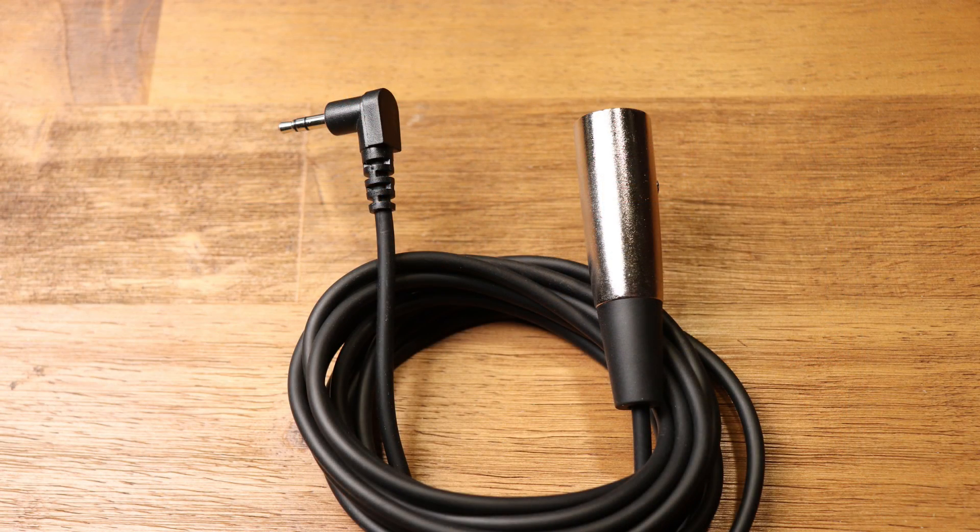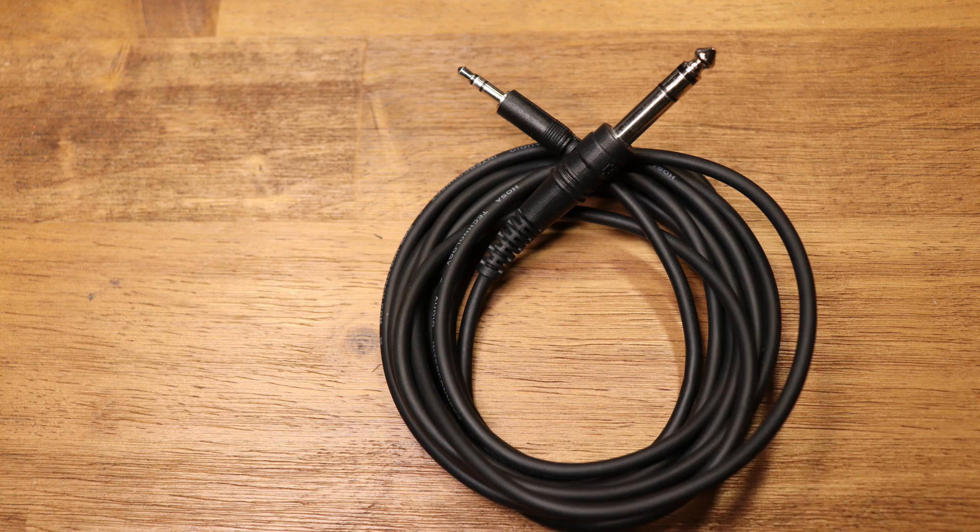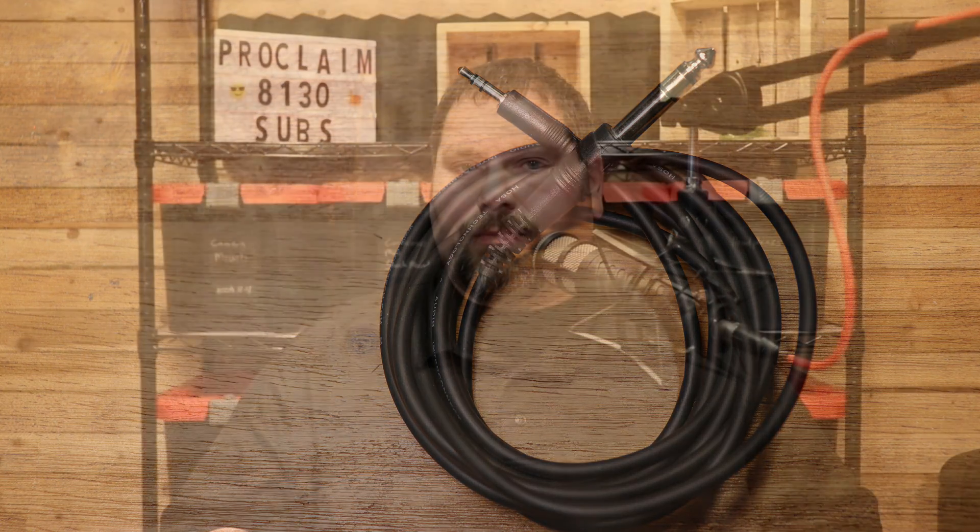Hi, Tim here from ProclaimAV. Today I'd like to talk about something that I see quite a bit as I work on sound systems, and that is people connecting their computer, laptop, or smartphone with this cable or this cable. Today I'm going to talk about why this is the incorrect way to do this, and how it could even potentially damage your equipment. Let's check it out.